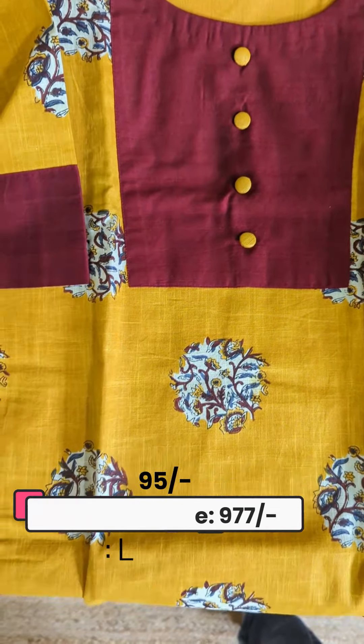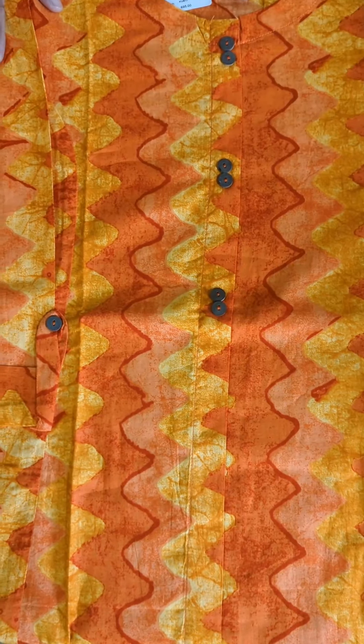We have a light yellow and orange color combination. For this, we have a side slit in the airline cut pattern.